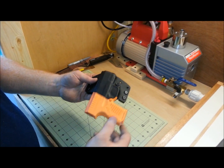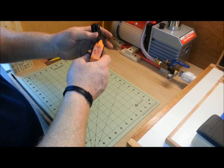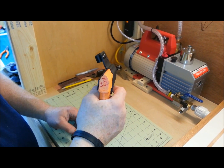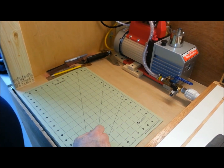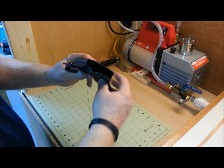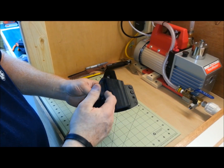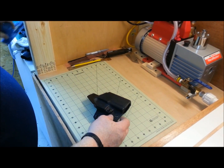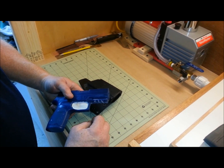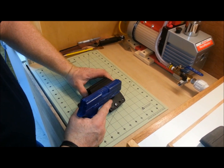I'll show you the blue gun holster I did. I just want you to see that the sight channel on this one is perfect every time — there's no movement whatsoever. Perfect curvature, about a 90-10 mold, perfect definition. When you use a gun that has rails on it, make sure you tape up the rails. Just an FYI — if you don't tape up the rails, you're going to get a lot of unnecessary retention. I believe John from Philster covered this a long, long time ago.